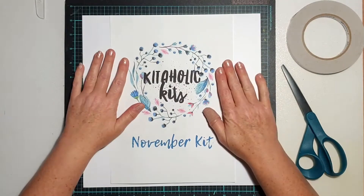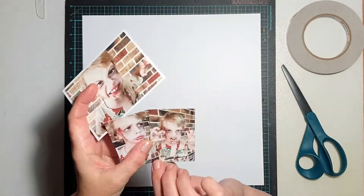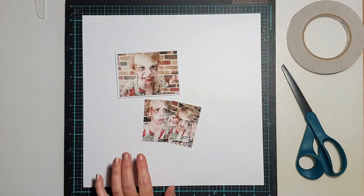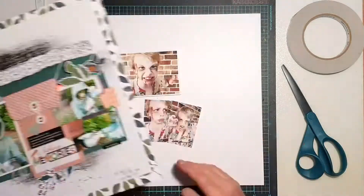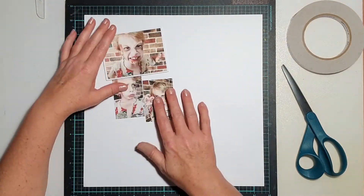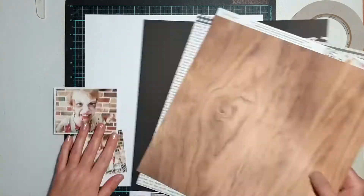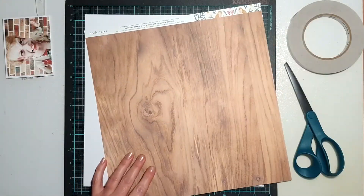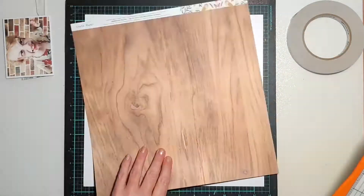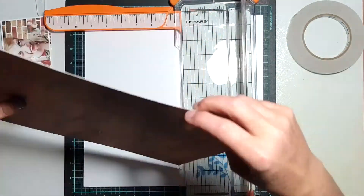Hi everyone, it's Sue Plum here to share another scrapbooking process video. This is the second project I'm sharing this month for Kitaholic Kits, as I am guest designing for them this month using the November scrapbook kit and the mixed media add-on kit. If you saw my previous video, you may remember I scrapped photos of one of my sons dressed up as a character from a story he wrote.